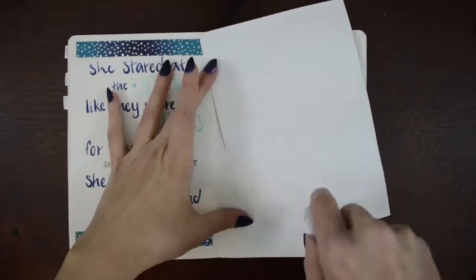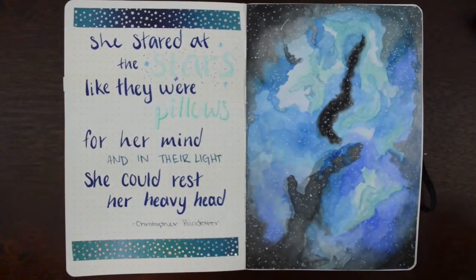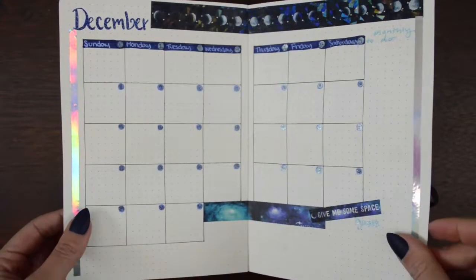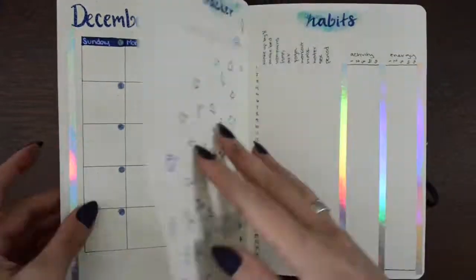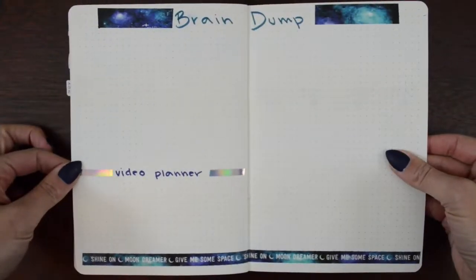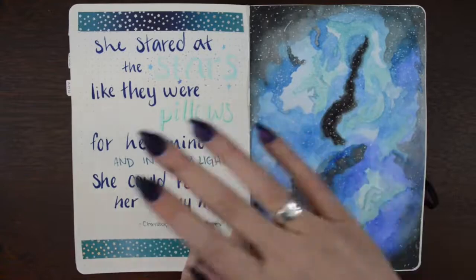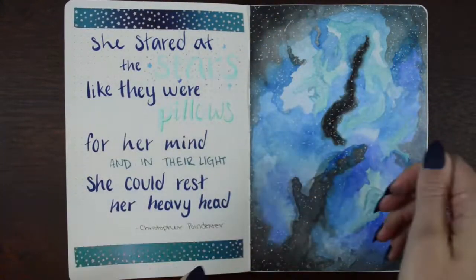And just pasted in my piece — and this is it, this is the final flip through. And despite my mistakes, which there were a lot of this month, I really really like these spreads. They're really shiny and sparkly and just nice to look at without having to put a ton of time and effort into them. If you liked this video give it a like and a subscribe and I'll talk to you later. Bye!